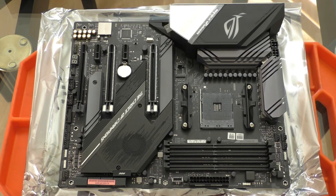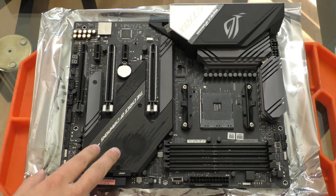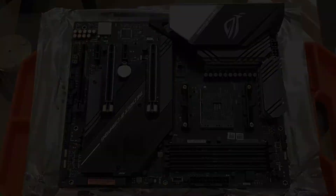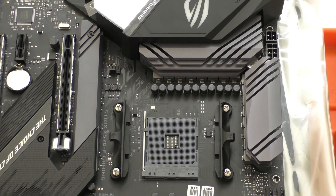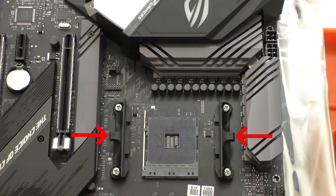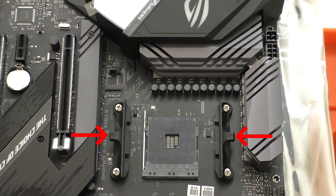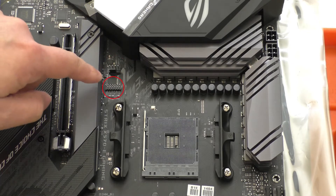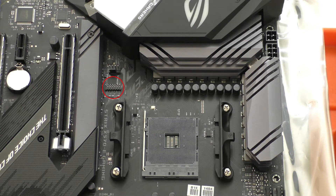Looking at the motherboard overall, we have a pretty drab black and gray color scheme, which is probably why everyone wants all this RGB madness to add color. We can see pretty large shrouds in the IO area and also in the chipset area. Looking at the CPU area, it's a fairly standard affair — we have our CPU socket, AM4 heatsink mounting brackets (which I'll be taking off because I'm using a water block), a CPU fan header, and an SPI TPM module header.